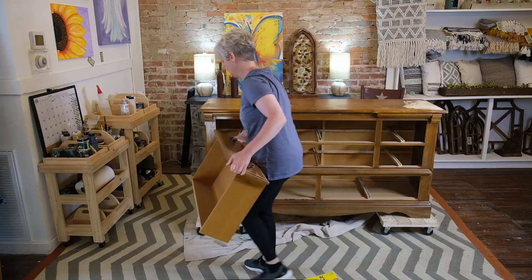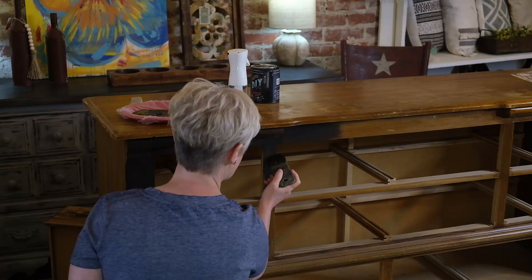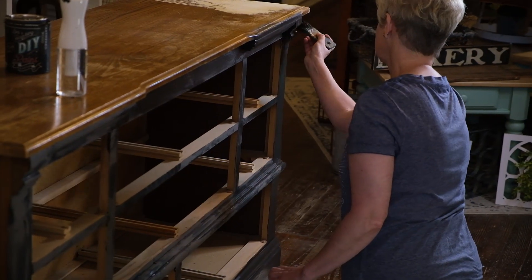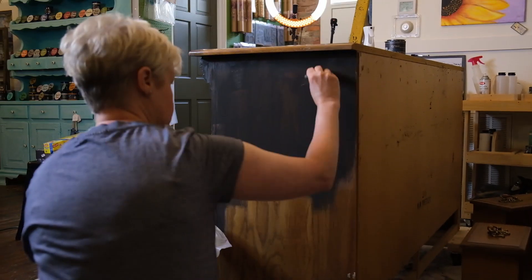Today's video is going to show you how we paint in the Boneyard. What is the Boneyard? Well, the Boneyard is this location inside Village Chic where we take repurposed furniture and give it a one-of-a-kind finish.